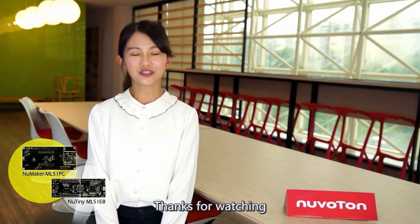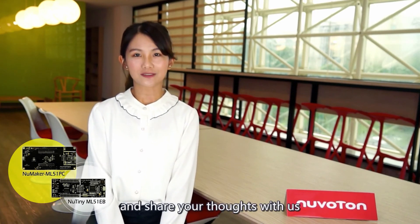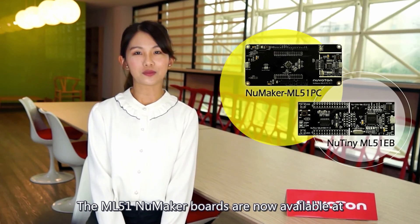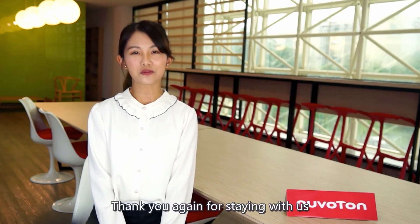Thanks for watching. If you like this video, please give it a thumbs up, or you can leave a message and share your thoughts with us. The ML51 Nu-MakerBoard is now available at Nuvoton's official e-store at direct.nuvoton.com. Thank you again for watching. Hope to see you soon. Bye.